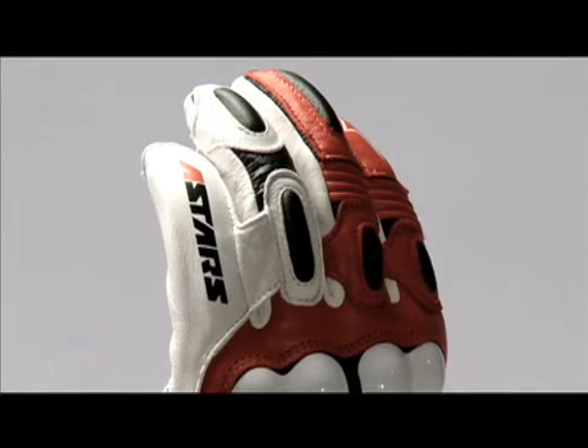Specific areas of this glove are perforated: the fingers, gussets between the fingers, back of the knuckles, and the palms.